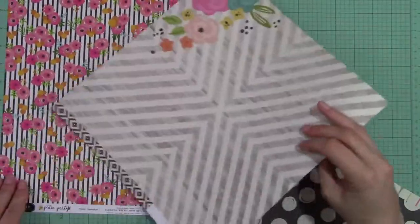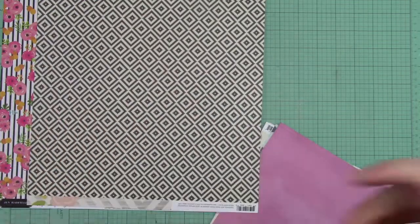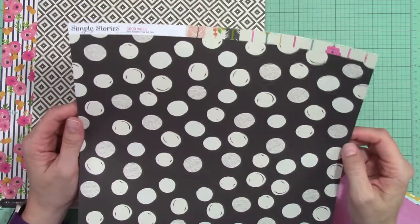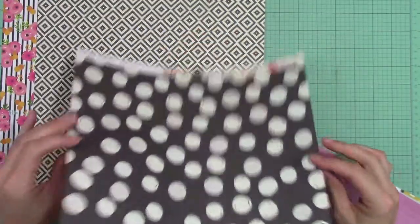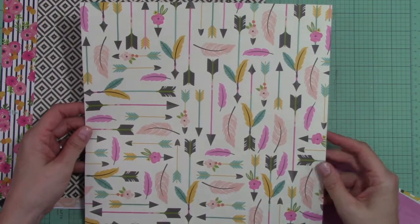Next we have another paper from Simple Stories Good Vibes called You Got This. I love it because in the background of many of these polka dots are some subtle texts and graphs — really really nice. On the back is this awesome bright arrow and feather paper.